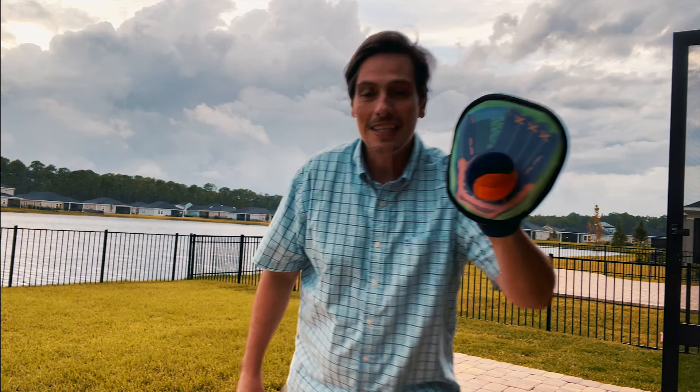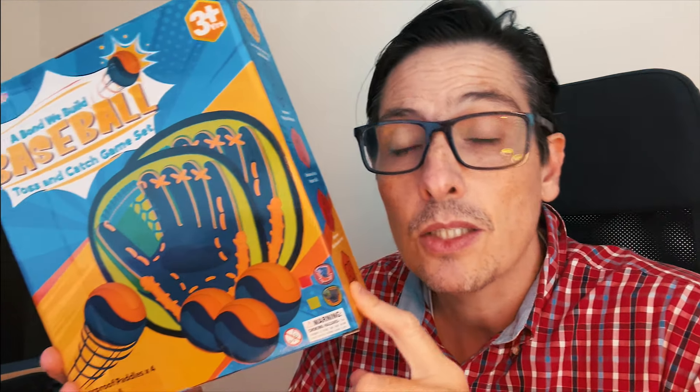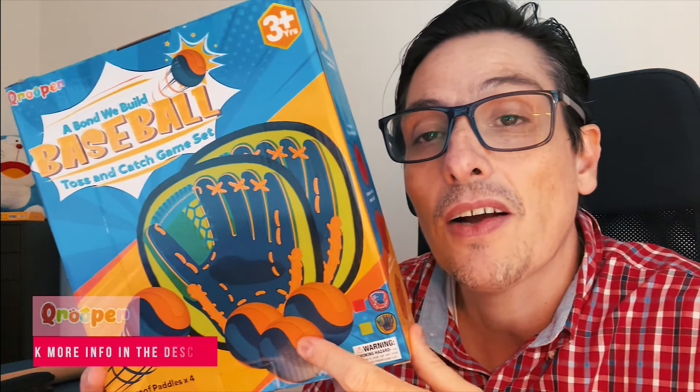Alright, this game is so much fun. I put a link in the description for more information — you can check it out on Amazon. See you next time for another great review, bye-bye!